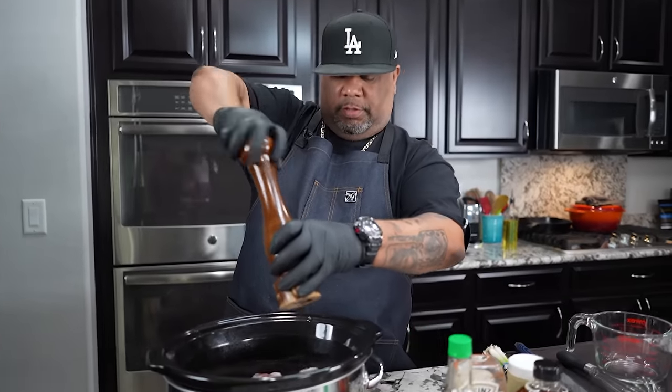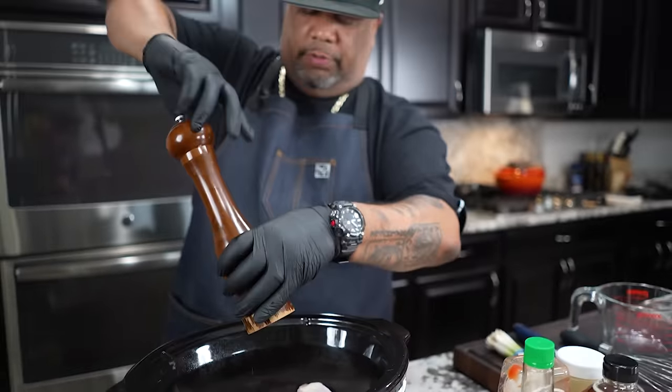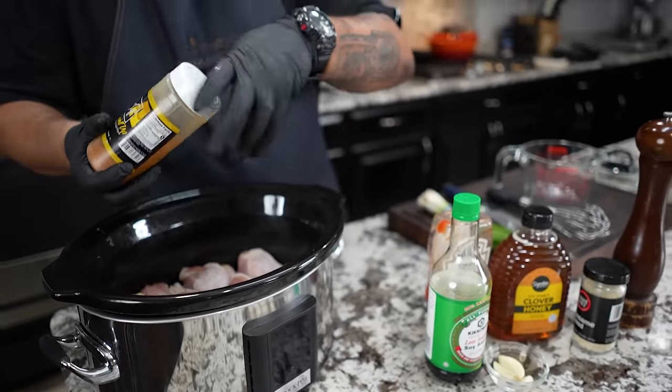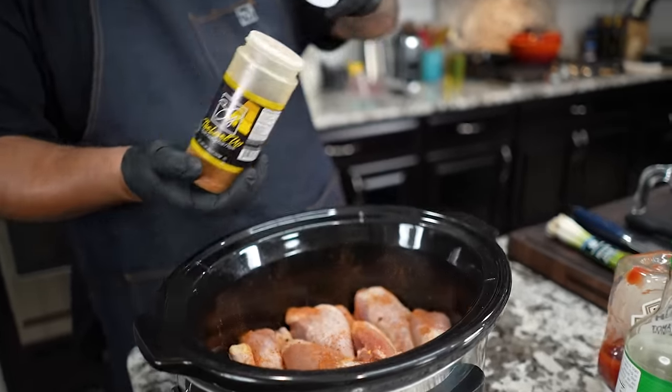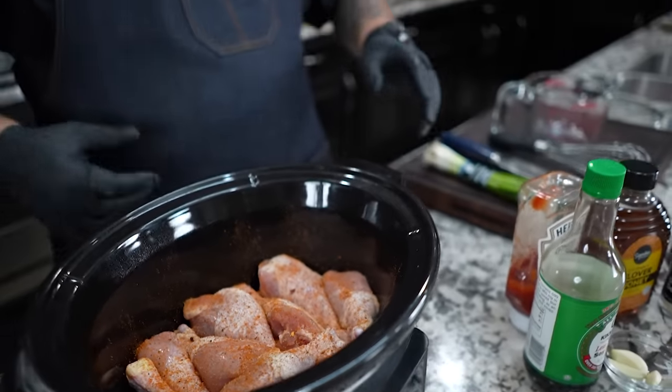I'm going to dust this with just a little bit of fresh cracked black pepper. This is where you can level up and do whatever you want — you don't always have to add anything, but I love the flavor of fresh cracked black pepper. Then I'm going to dust it with some A-sauce, which is great with poultry, fish, and veggies. Just a little bit on top — it'll slide down and mix with our sauce as it heats up.